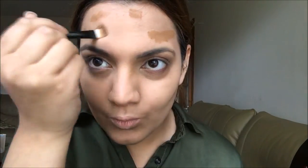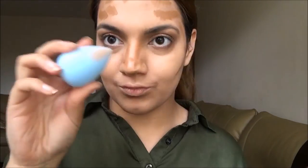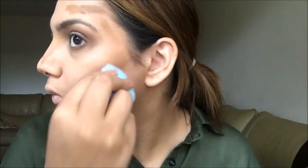Next I'm using Maybelline's Dream Mousse in a darker shade to contour with. I'm placing that on my cheekbones, forehead, and nose — all the usual contour places. Then I'm using a beauty blender sponge to blend that into my skin. I'm putting the concealer under my eyes in a triangle shape and highlighting the bridge of my nose, then buffing everything out.